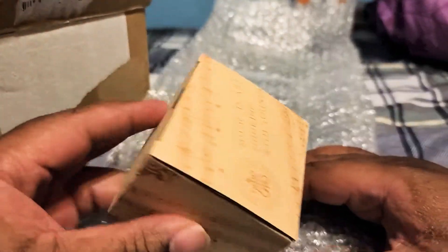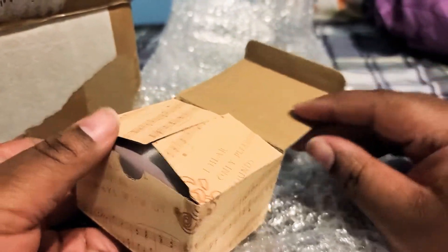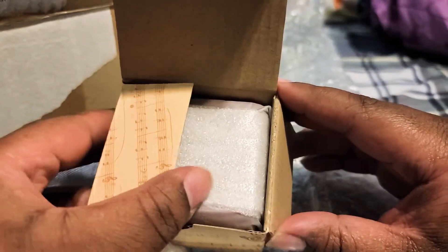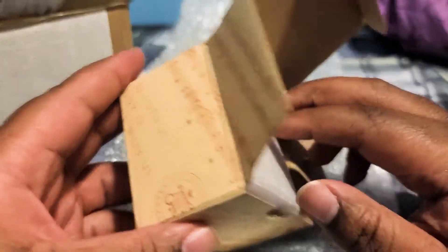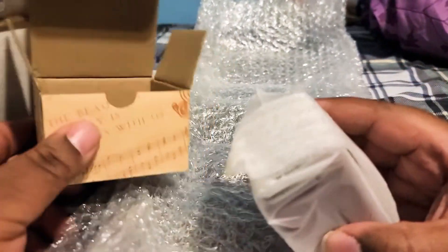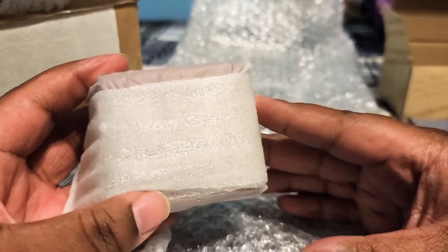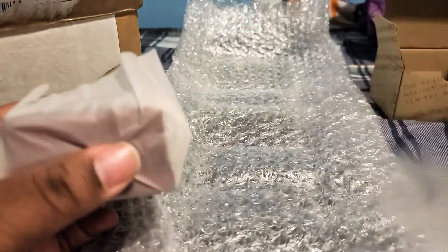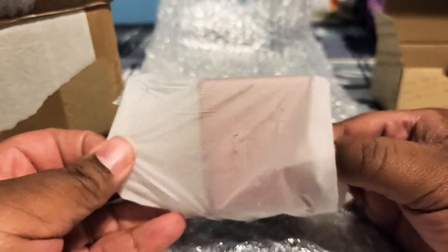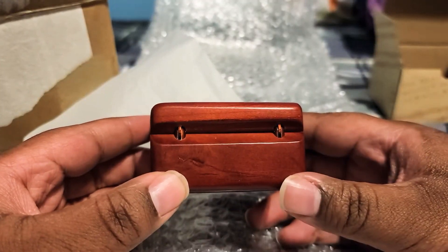It's packed very well and they have a lot of customization options for your music box. If you would like to order one yourself, they've got different shapes, different types of boxes, and they also have boxes with mirrors. You can get a custom message put on them, but I just got a standard regular music box. Like I said, they killed the game with packing - a few gaming companies could take a lesson from them. But this is the box itself.